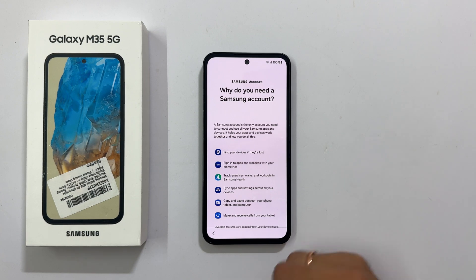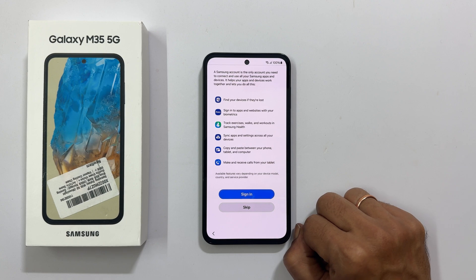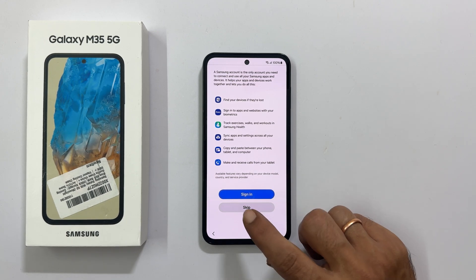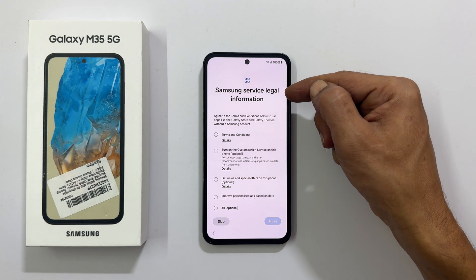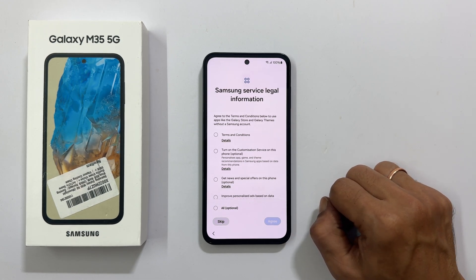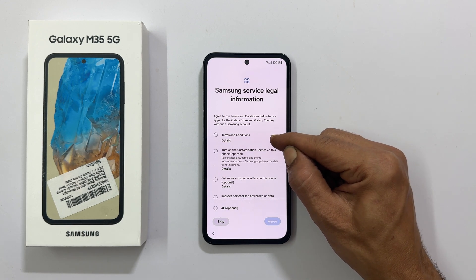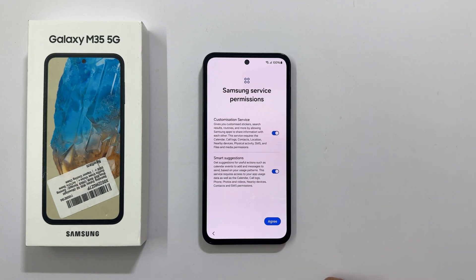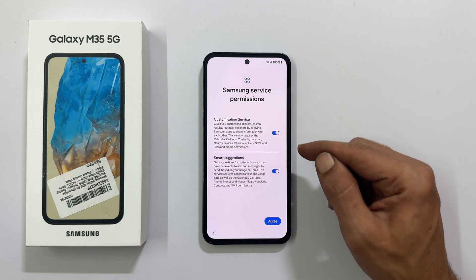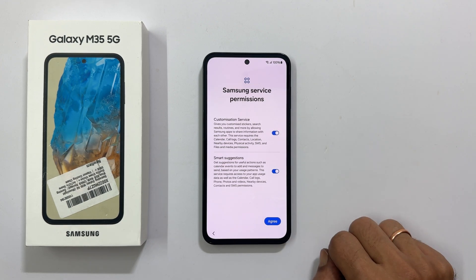It shows why you need a Samsung account — you can do this later as well. Tap Skip if you don't want to sign in. For Samsung service legal information, to use Galaxy Store and Galaxy Teams without a Samsung account, you need to select at least Terms and Conditions and tap Agree. For Samsung service permissions, you can opt out or keep them based on your preference, then tap Agree to proceed.